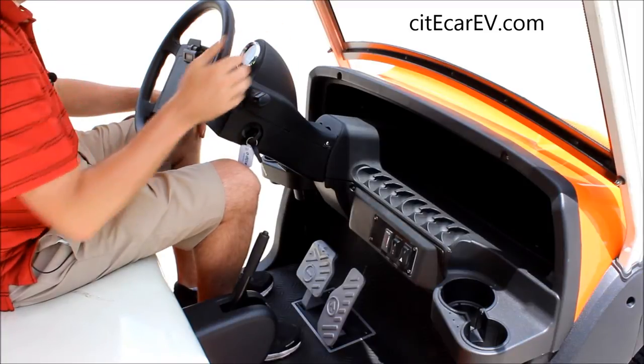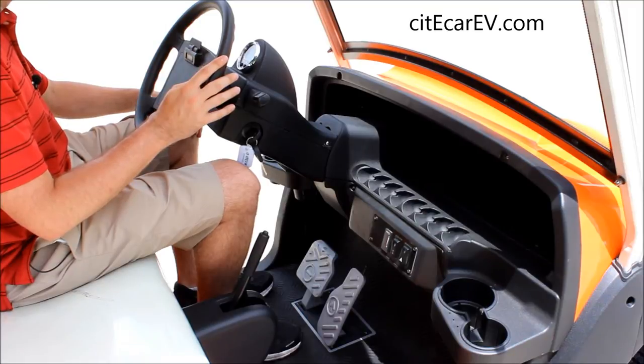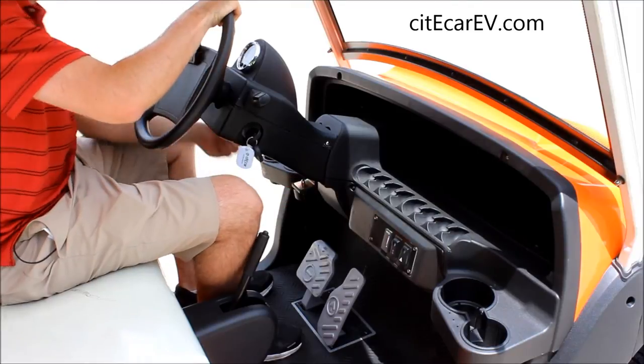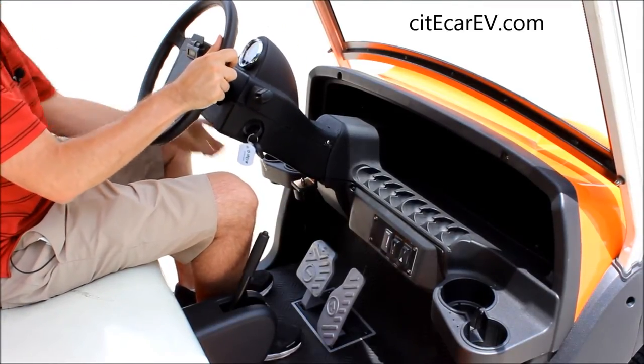You'll see on top of the steering wheel you've got your speedometer that also shows your light indicator, your turn signals, and then your battery charge. Another upgrade this vehicle has is a tilt steering wheel. You just loosen that down there, and the steering wheel can be raised or lowered however you see fit.